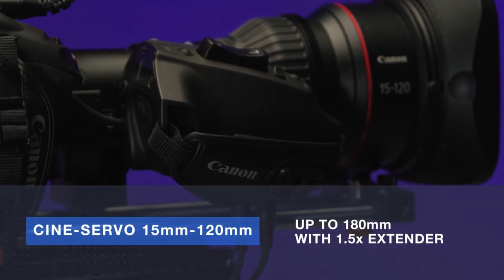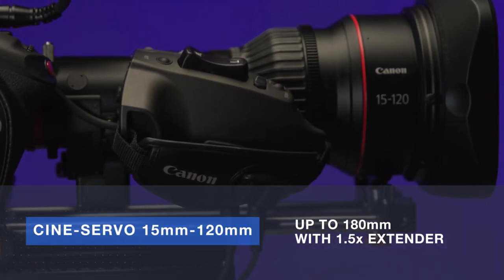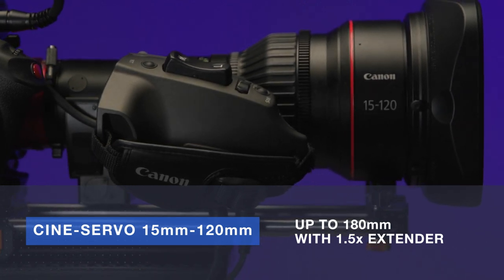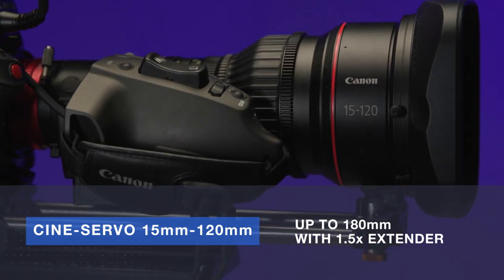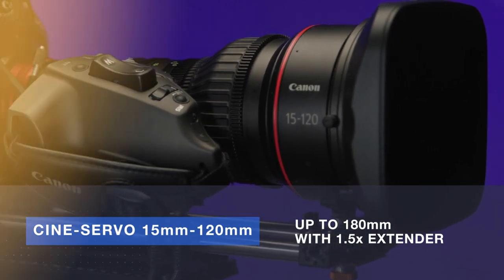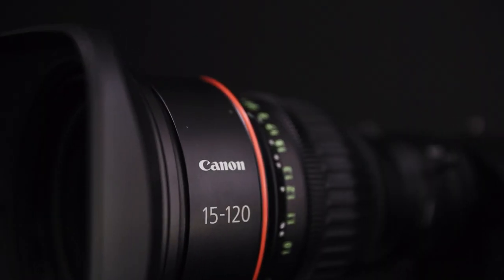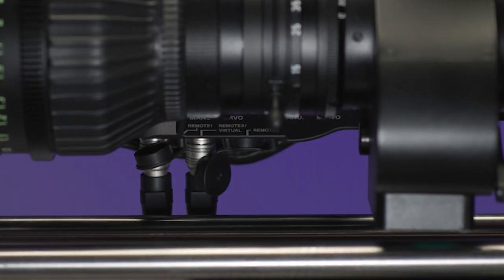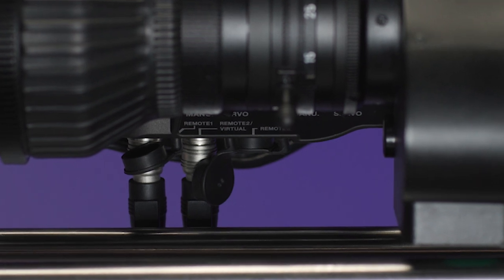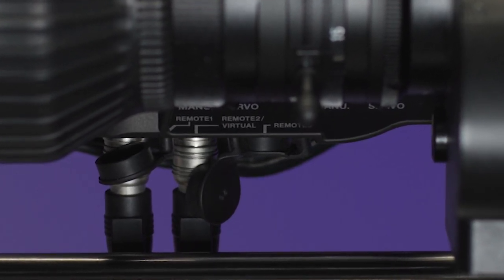The 8x optical zoom lens covers Super 35 sensor cameras with an impressive 15mm on the wide end up to 180mm on the telephoto end with the 1.5x extender engaged. Its detachable servo unit self-calibrates when reattached for quick changeovers, and its three built-in 20-pin ports provide connectivity to zoom, focus, and 16-bit encoded virtual data. The lens also supports 12-pin serial communication for broadcast applications.